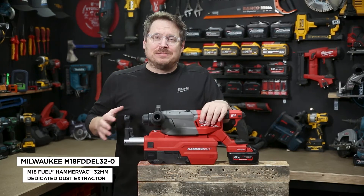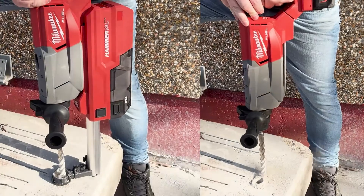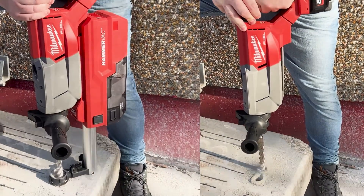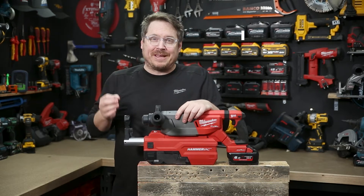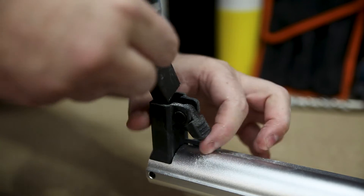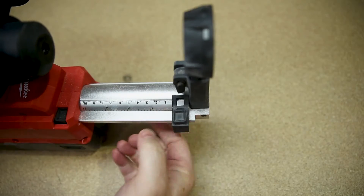The best feature by far is the integration with the new HammerVac, which slips onto the base for a cleaner, safer site. The HammerVac has a HEPA filter to remove 99.97% of particles. It's also got an auto-pulse mechanism to clean that filter and keep it running smoothly. It also comes with two different nozzles which slip straight in or out, depending on what size drill bit you're using.